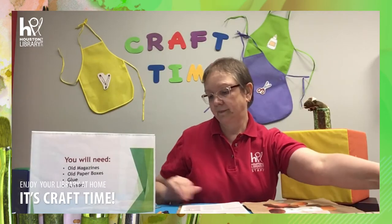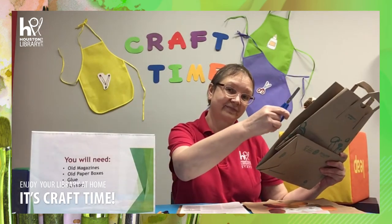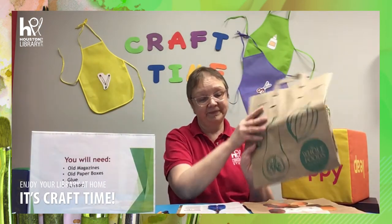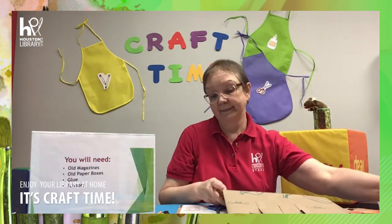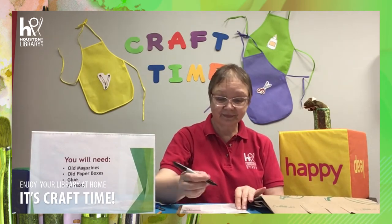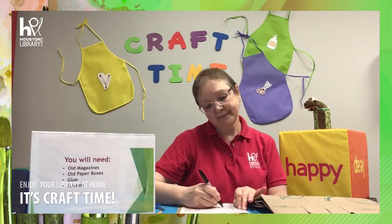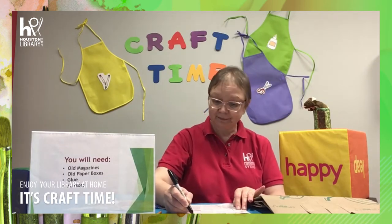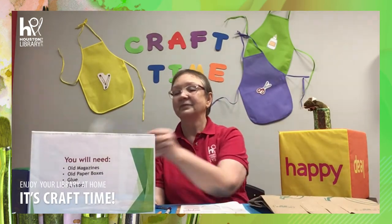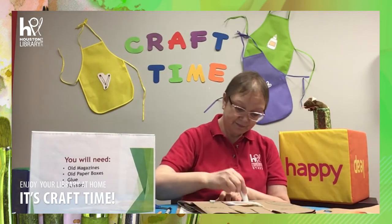Okay, let's start. First, cut out a piece of paper from the brown bag as your paper canvas. Then, use a pencil or marker to draw a face of your portrait on the old magazine page and cut it out. Glue the face onto your paper canvas.